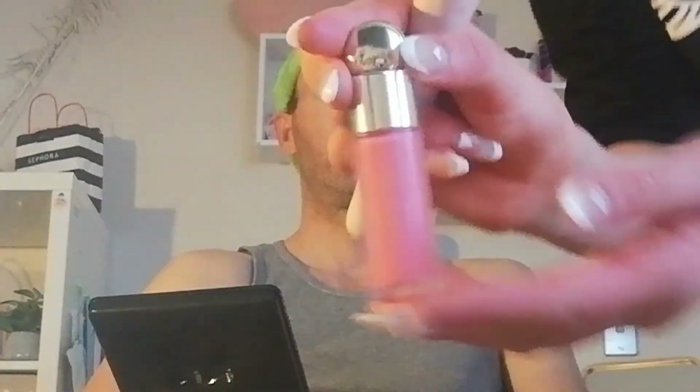Now next thing is I have my red beauty blush, in the shade Happy, I think it is. Yeah, I definitely recommend this shade for you guys if you want blush. On the nose and on the nose. The beautifulness.